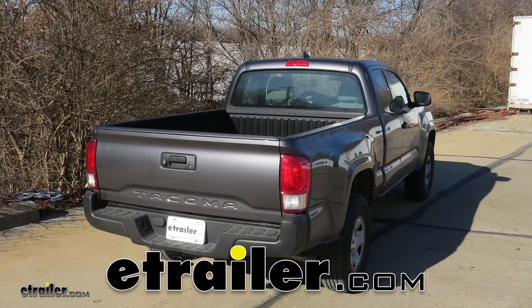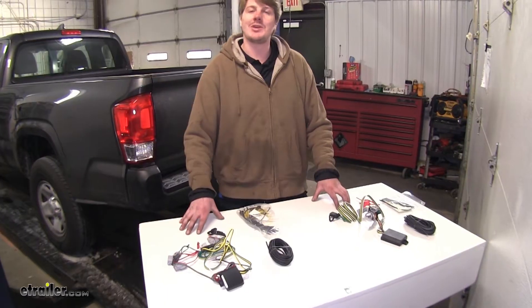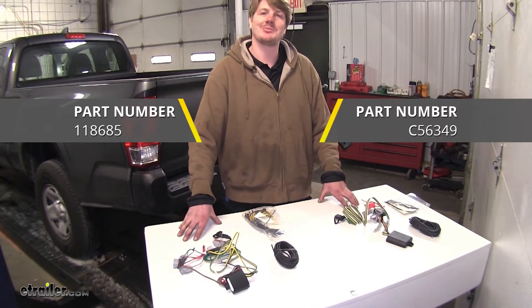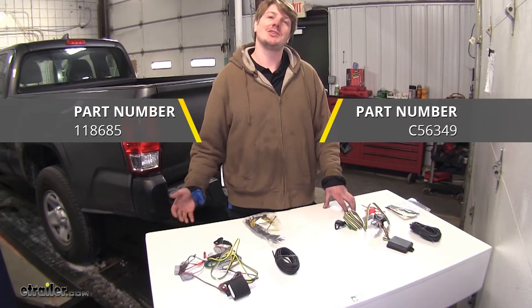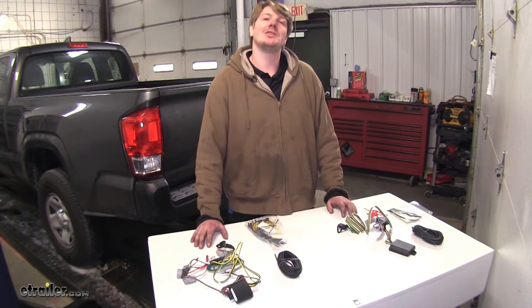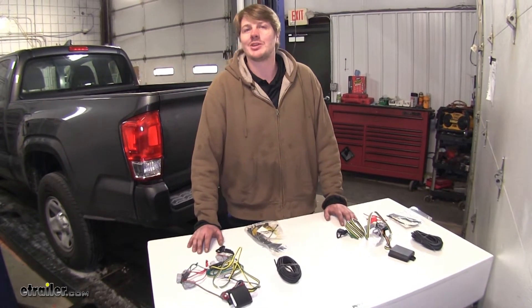Today we're going to be taking a look at the best wiring options for our 2017 Toyota Tacoma. Here we have our Takoncha and our Curt options. They're both going to give you the same four pole flat connector to provide the signals you need for your trailer. They're both going to operate and install fairly similar, but there are going to be some differences between them. We'll take a look at those now.